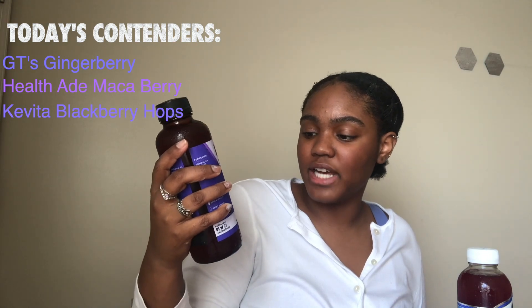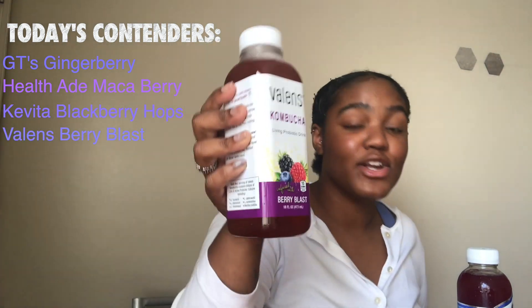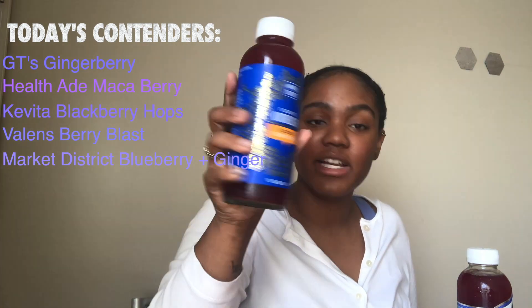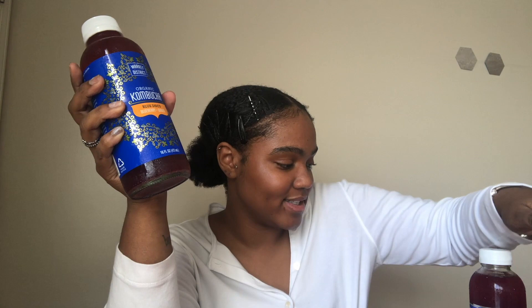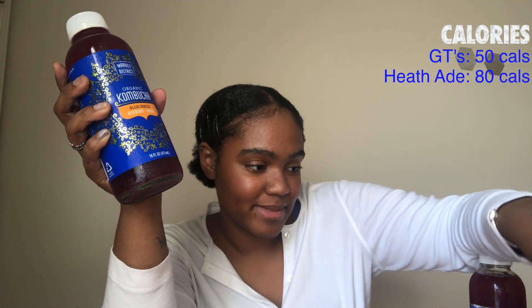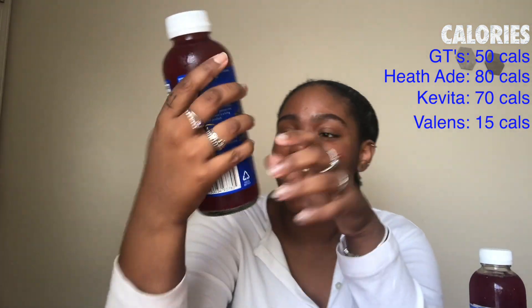I marked all of the containers. I tried to stay within the same flavor range. We have GT Synergy Raw Kombucha in Ginger Berry, Health-Ade Kombucha in Maca Berry, Kevita Master Brew Kombucha in Blackberry Hops, Valens Kombucha in Berry Blast — the only one not in a glass container, so you're losing points already — and Market District Organic Kombucha in Blueberry and Ginger. As for calories: GT's is 50, Health-Ade is 80, Kevita is 70, Valens is 15 — I can already tell that one's not going to be good — and Market District is 100 calories.